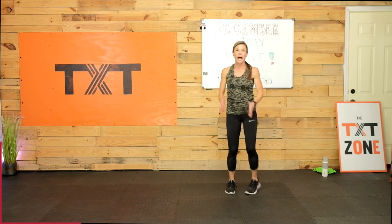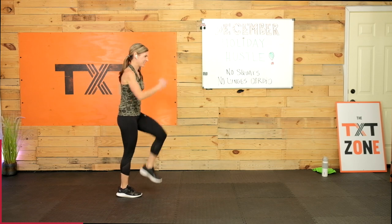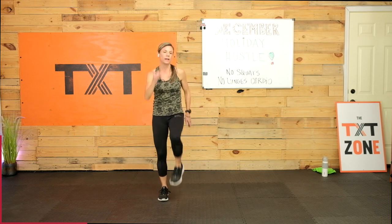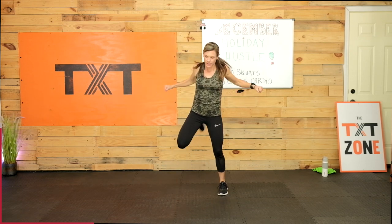Here we go — one more time, low jacks. We're taking it three sets today. I always debate between two on the warm-up, but because this is going to help elevate the heart rate going into cardio, I decided three. March it out, walk around if you want, lift those knees high, get those arms in there. Really pump the arms. This is a great workout if you don't own any cardio equipment at home and it's just too cold to get outside.